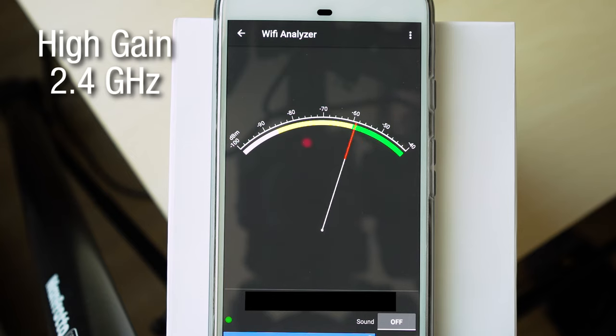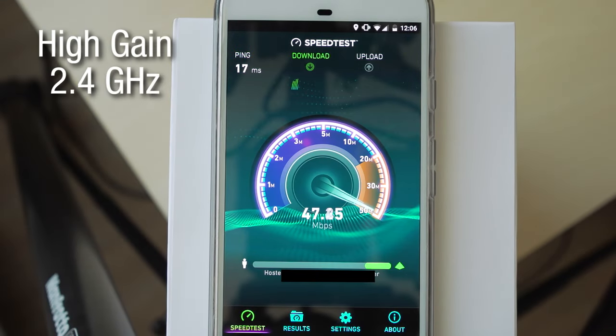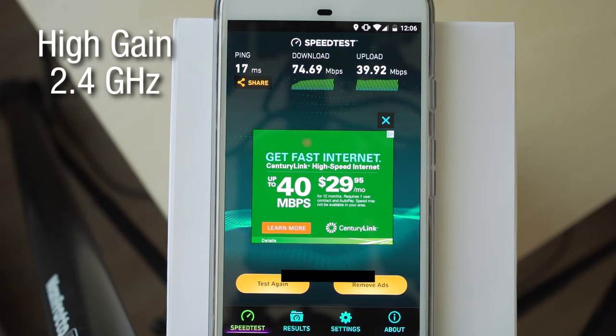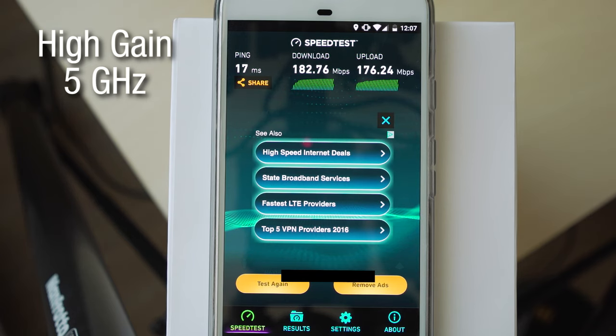Then I swapped it out for the high-gain antennas and did the same tests. The Wi-Fi Analyzer app this time around showed that the signal strength for 2.4 GHz was negative 55 decibels, and for 5 GHz was negative 52 decibels. So they were basically the same signal strength. As for the speed test with the high-gain antennas, the 2.4 GHz showed 75 megabits down and 40 megabits up, and at 5 GHz, it was 183 megabits down and 176 megabits up.